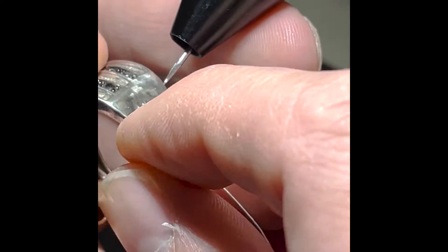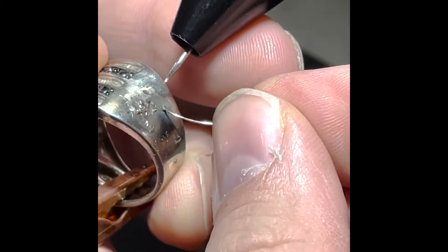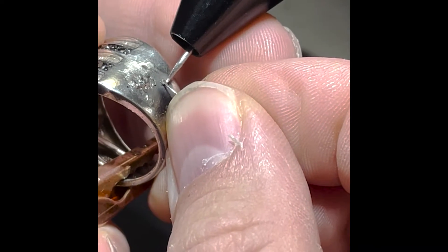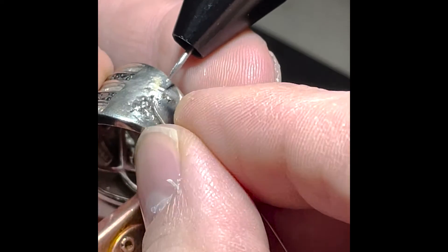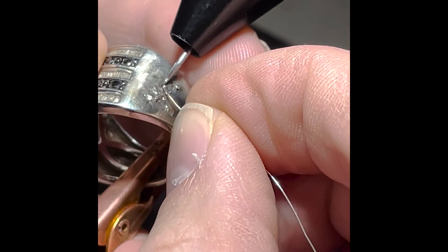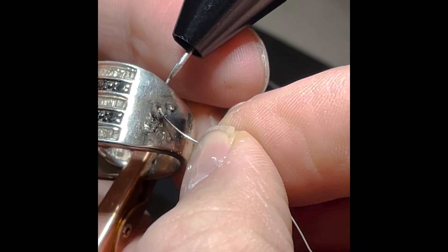I've been adding material here for a minute. I've got these holes filled in right here with some extra material. I'm adding into this little hole right here — it's looking pretty good. I'll spot right there and just get some material right here.